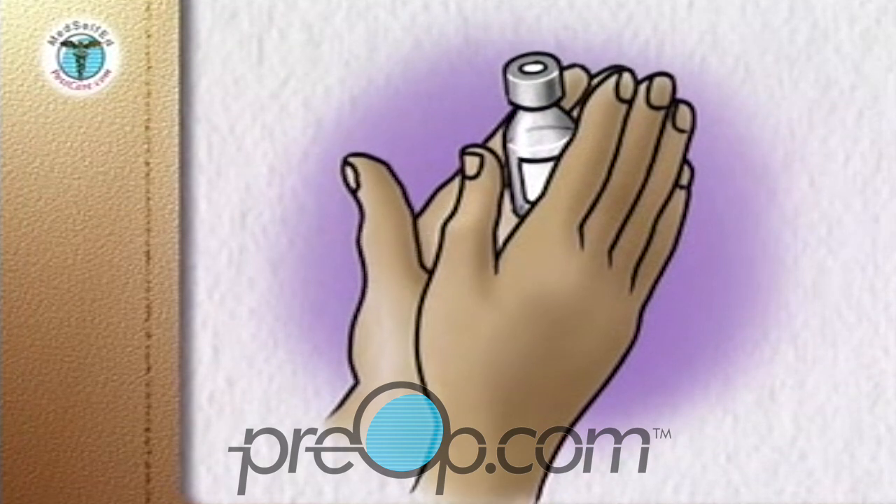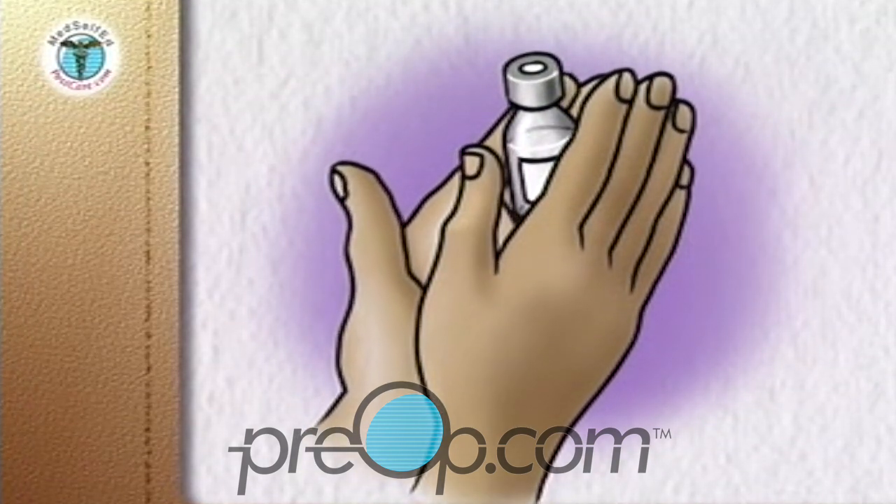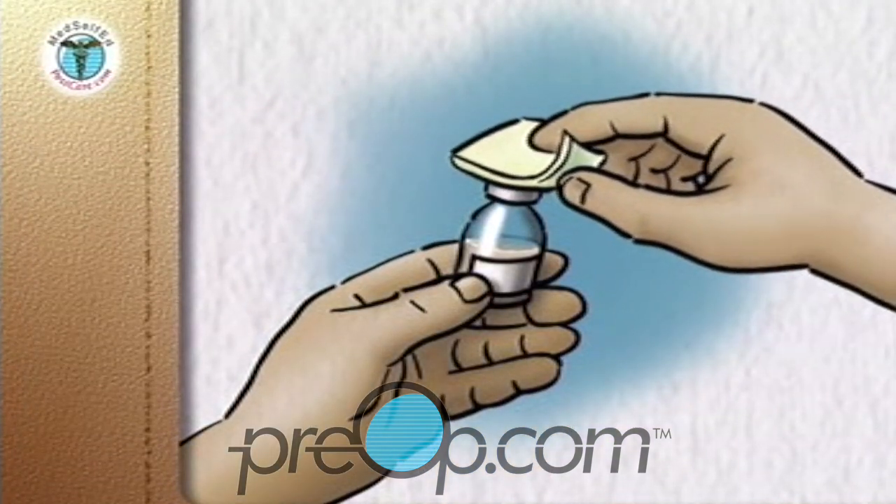Roll the bottle of the cloudy insulin between your hands to mix it. Clean both bottle tops with an alcohol wipe.